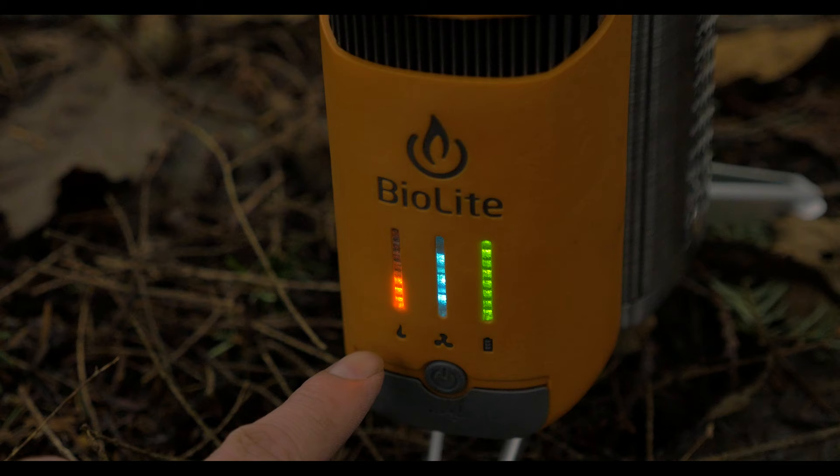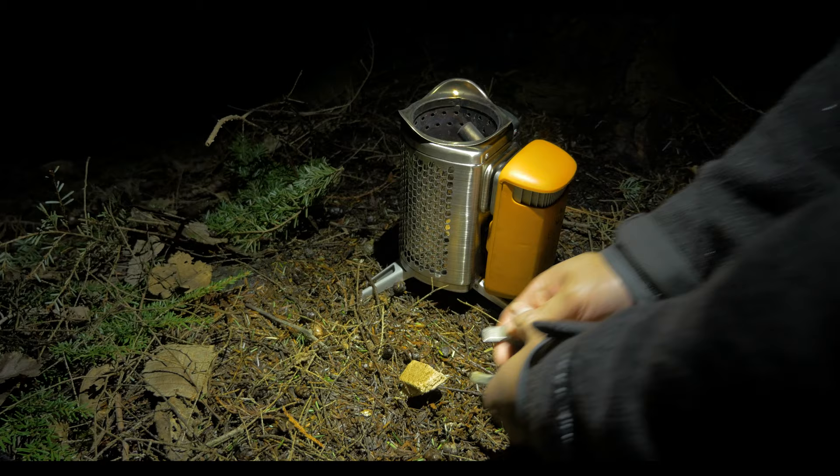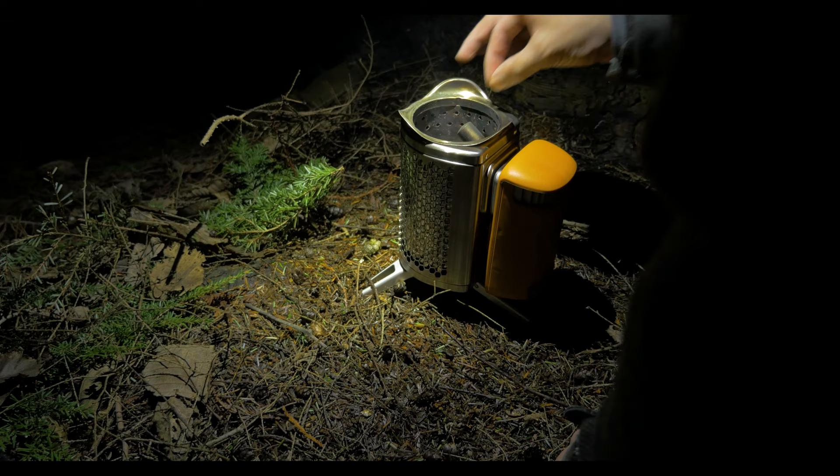The Camp Stove 2 has two main improvements over its predecessor: an LED status panel and a more efficient electric generator. The fire starter they supply with the stove works pretty well. It's made out of wood fiber and paraffin wax, and it only takes one strike from a ferro rod to ignite it.